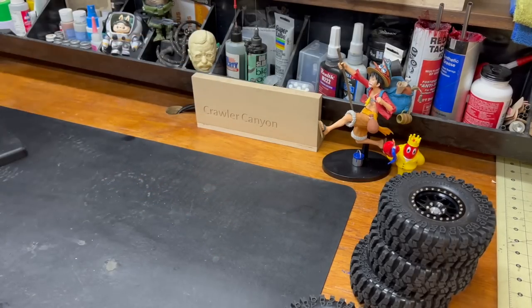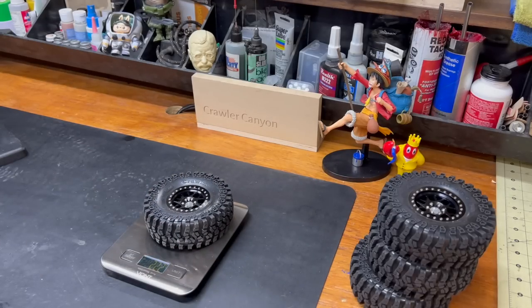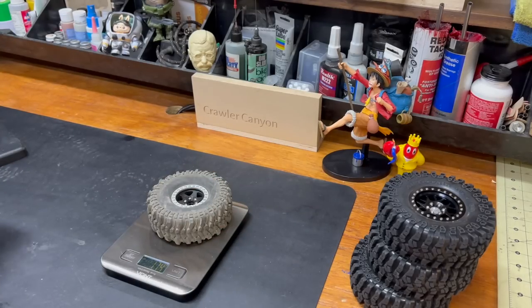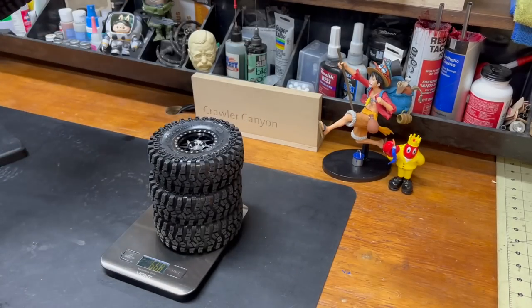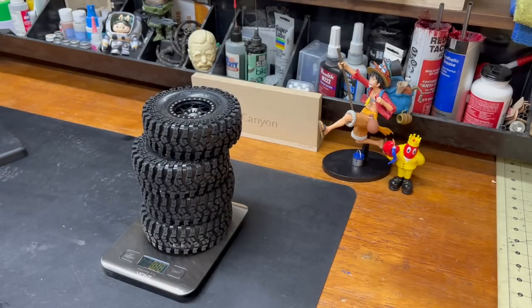2.2 wheel - less tire, more metal. Let's see how dirty this scale is. We throw these on there - 222 grams. That's pretty good. Typically a 1.9 of the same size... 188. And another at 174. So you're picking up 40 to 50 grams per corner of unsprung - that's nothing to sneeze at. The full set of four comes in at 888 grams - what consistency.